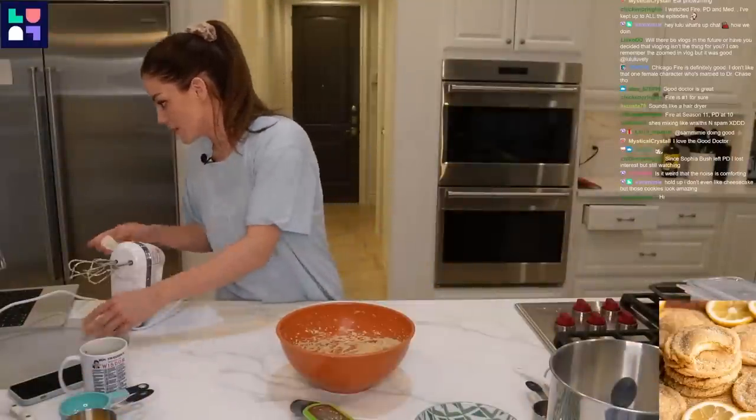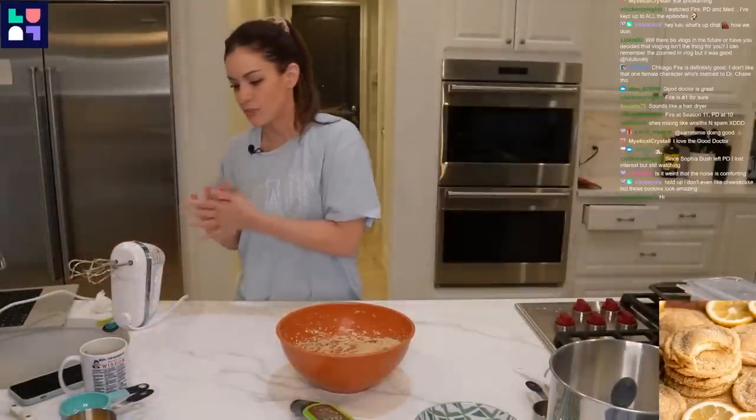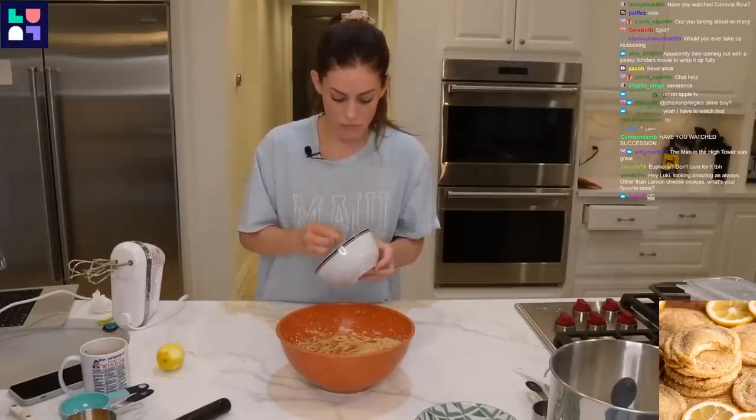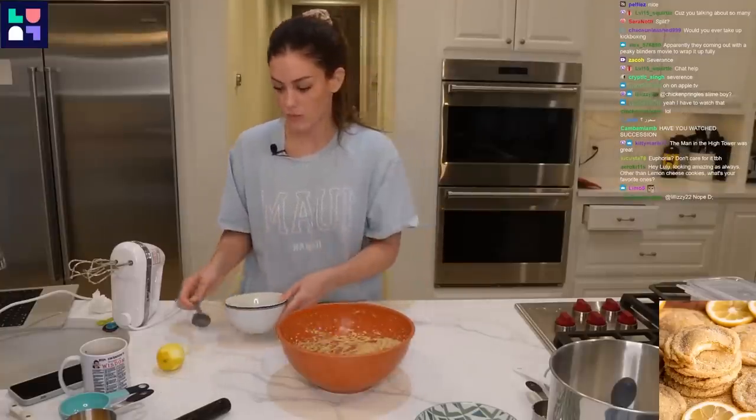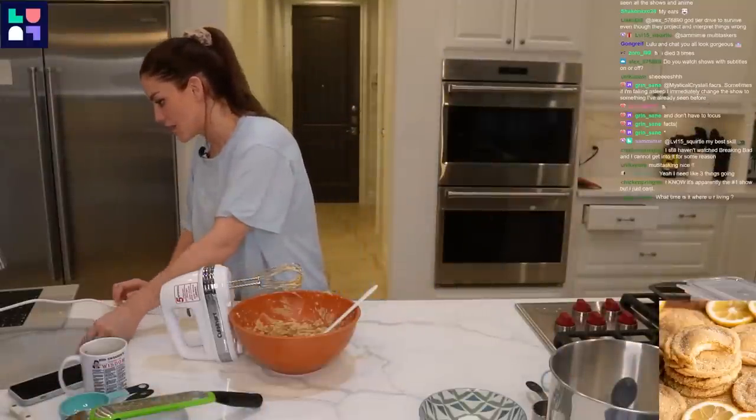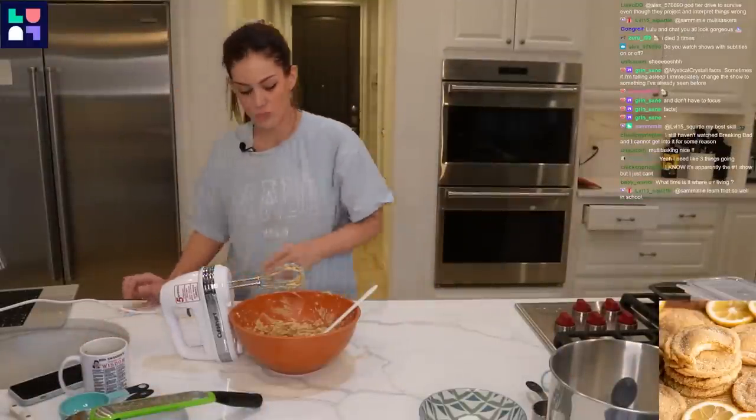Add in the lemon zest and combine on medium speed. Two and a half tablespoons, and more lemon zest. Lemon zest added. Add in the dry ingredients and combine on low speed.